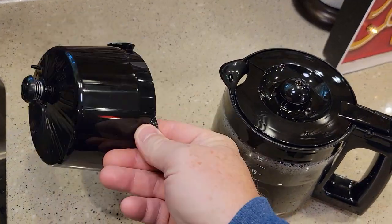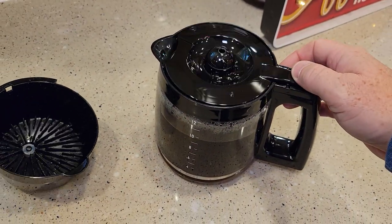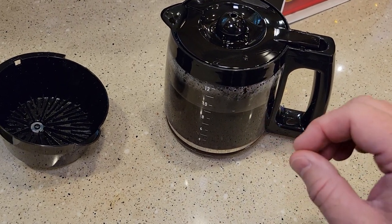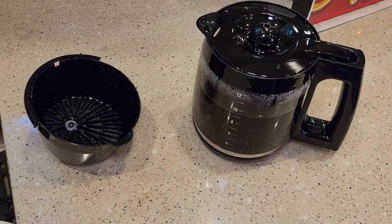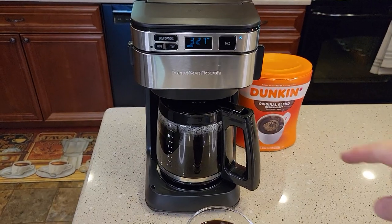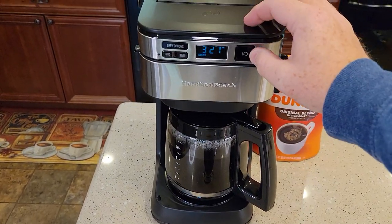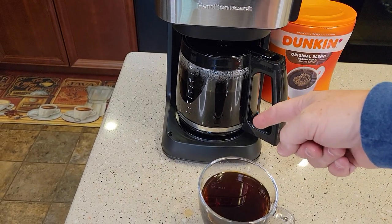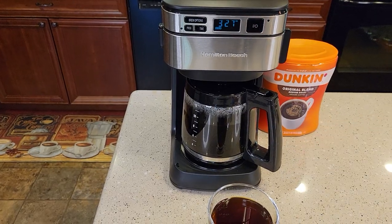Let's go over cleanup. The brew basket is dishwasher safe top rack, and so is the carafe lid — that's dishwasher safe too. The lid comes off; be careful, that glass is very fragile. I have cracked one of these carafes. So these are the three parts that are dishwasher safe top rack. After I'm done with the coffee, I can just hit that button one more time — that turns the light off which turns the warming plate off. But if I forget, two hours and it turns off automatically.